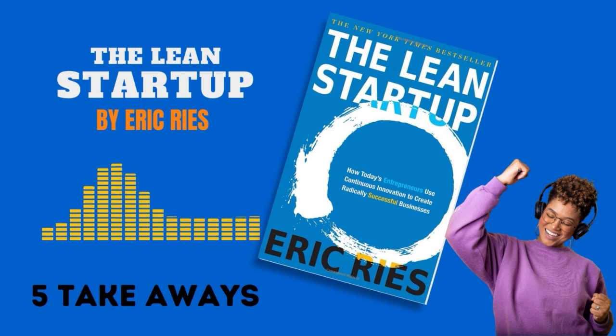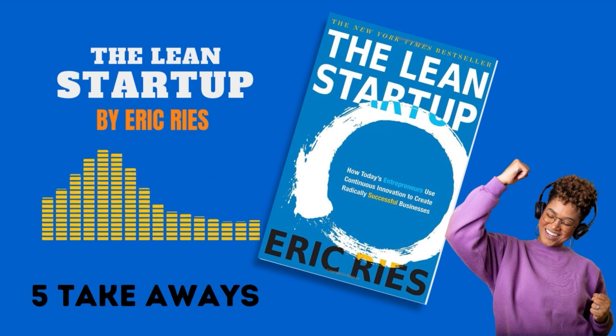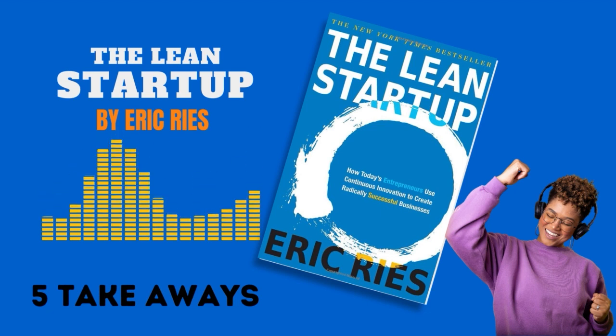The Lean Startup by Eric Reyes offers a fresh approach to business, introducing a new method for developing products and services using lean principles derived from the manufacturing industry. Reyes presents a methodology that promotes agility, efficiency, and customer-centric decision-making. Here are five key takeaways from the book.